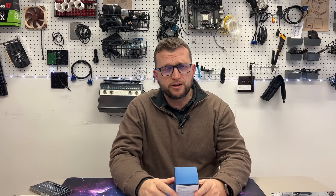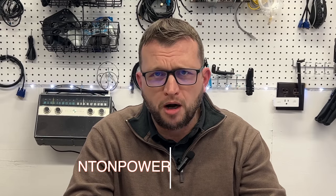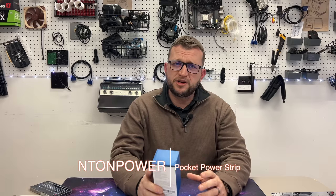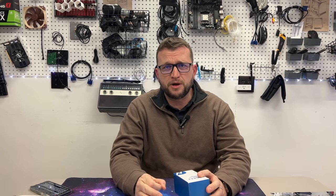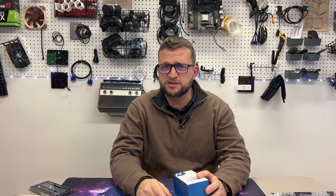What is up guys, Jay here, Jay Media One, and we're back with a very cool product to review today. We got the Pocket Power, made by Enton Power. This is a very cool pocket power strip that literally fits inside of your pocket, but we're going to get right into the unboxing, so let's go.